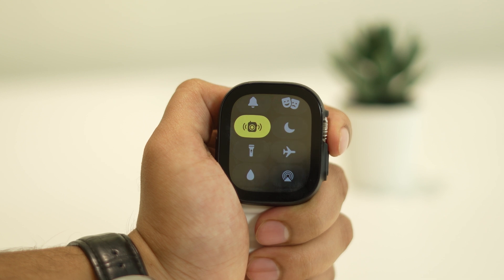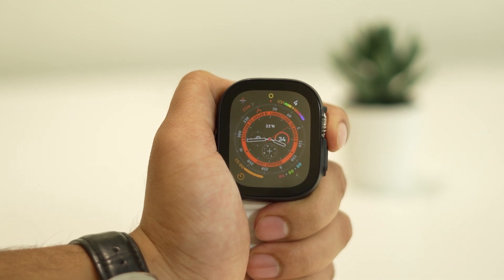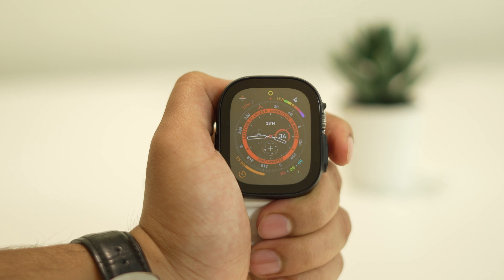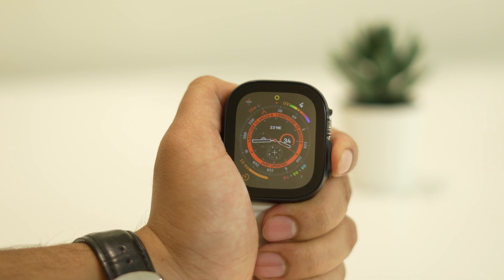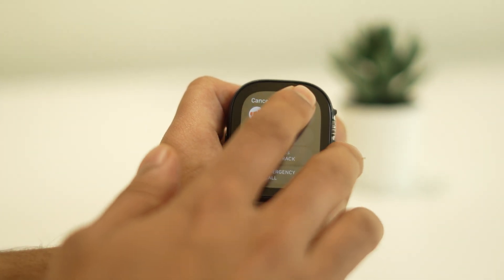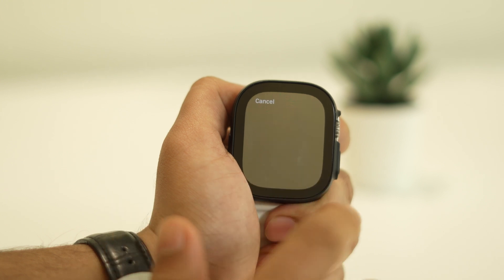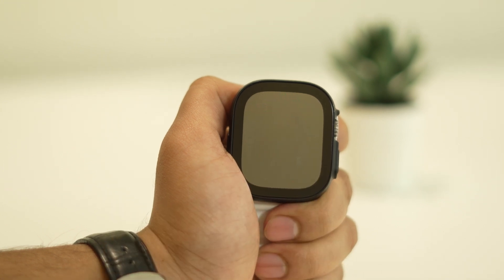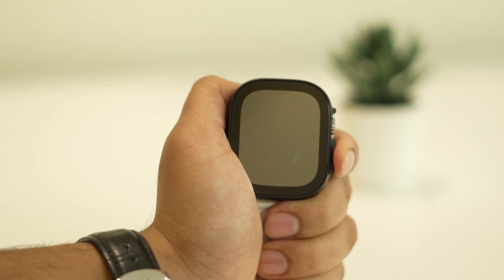If none of the above tricks worked out, you should try restarting your Apple Watch and see if that does the trick. To restart your Apple Watch Ultra, press and hold the Power button for a while. Tap on the Power icon to proceed. As the slider appears on the screen, drag it to turn off the device. Then press and hold the Power button again until your watch turns on automatically.